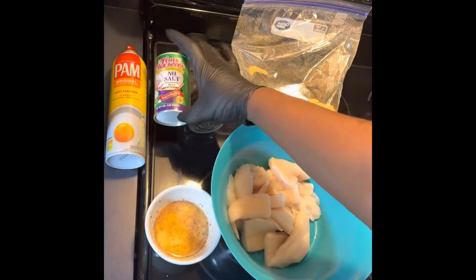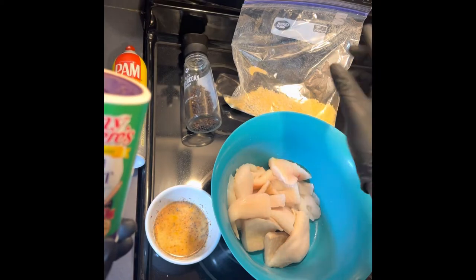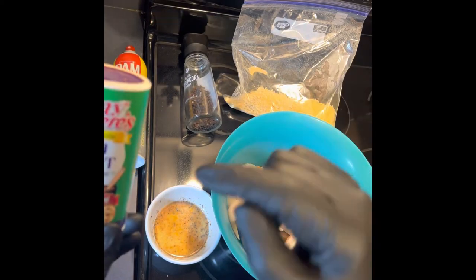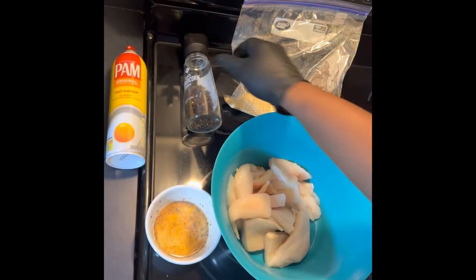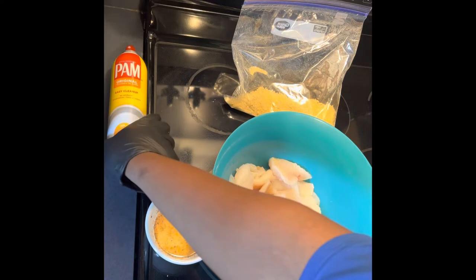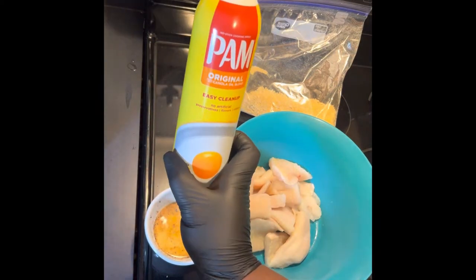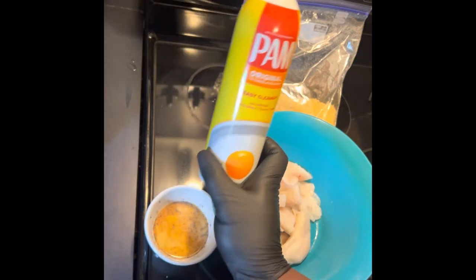I did a teaspoon of the Tony Chachere's no salt seasoning, because our Louisiana fish fry mix already has seasoning in it. So I added some more no salt Tony Chachere's and a teaspoon of black pepper. Then of course we have our can spray — once we get everything battered and in the air fryer basket, we're going to hit it with a little bit of oil to get it nice and crispy.